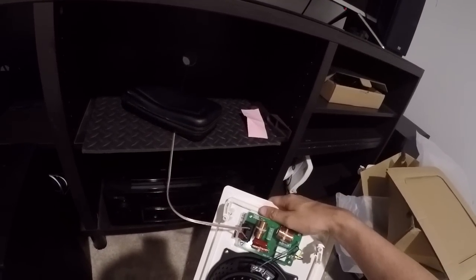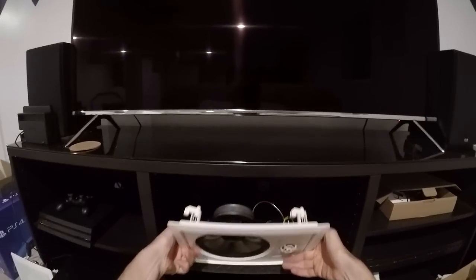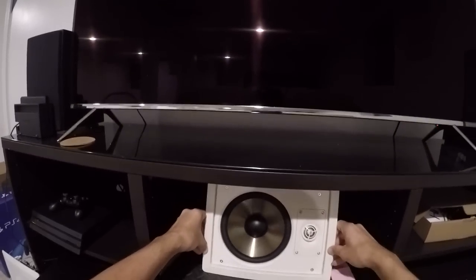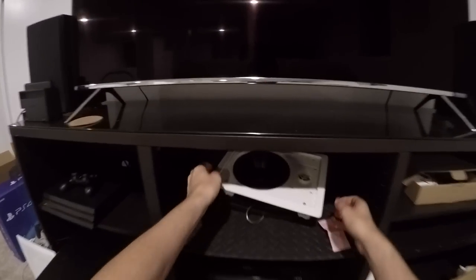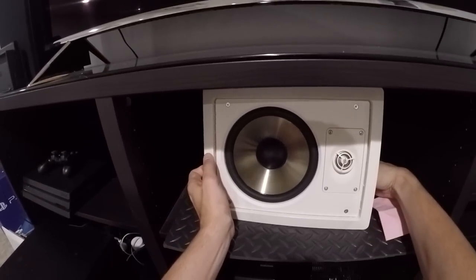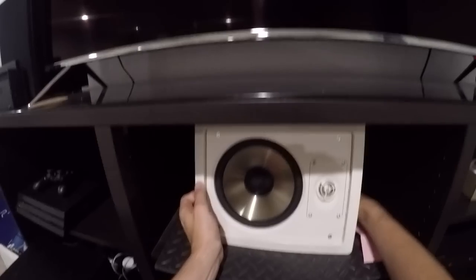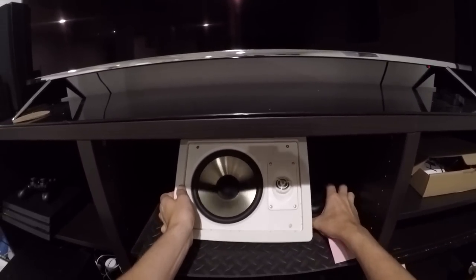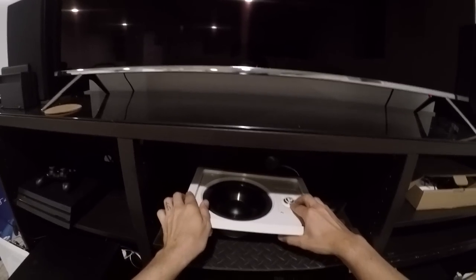These are single voice coil speakers, so I can't solve it that way — I can't wire up two voice coils independent of each other. In case anybody's wondering why I'm using in-wall speakers out of the wall: I've used them for the past couple of weeks since I bought them, just letting them break in, so that when I put them into the wall they'd be ready to go.